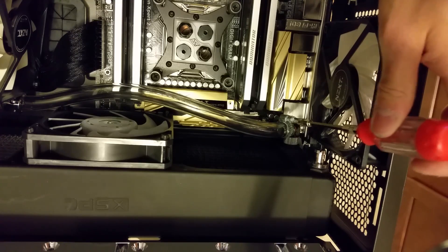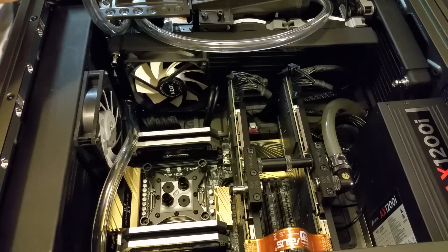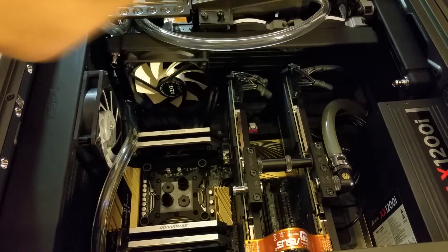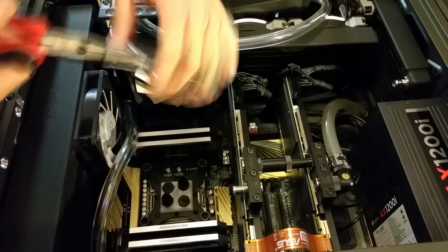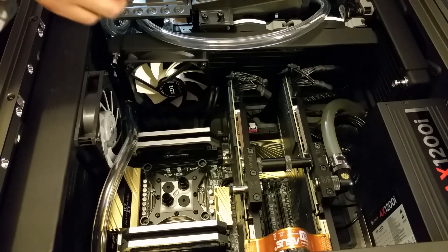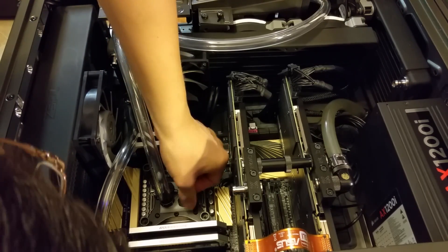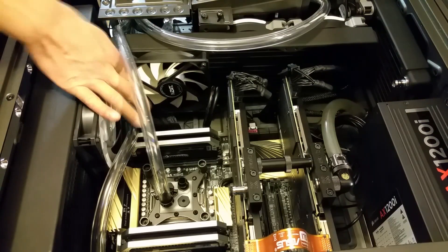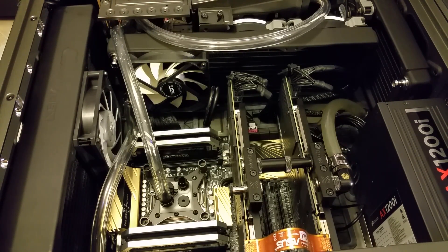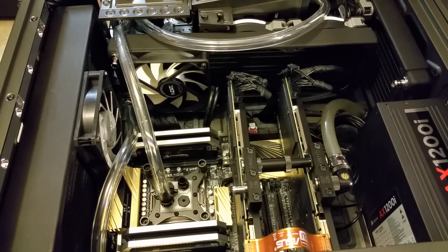Once you have the tubing flush with the barb, tighten down the compression fitting using a flat head screwdriver. My CPU water block came with half inch barbs installed, so in order to get 3/8 inch inner diameter tubing to fit over the barbs, you have to dip it in hot water and then stretch it out with pliers. To secure the tubing to the barbs, we have to use another hose clamp. I've pretty much told you everything you need to know to finish installing the tubing in your loop, and since everybody's loop configuration is going to be different, I'm going to run the rest of the video in which I'm installing tubing in a time-lapse fashion until we get to the final steps to completing your water cooling loop.